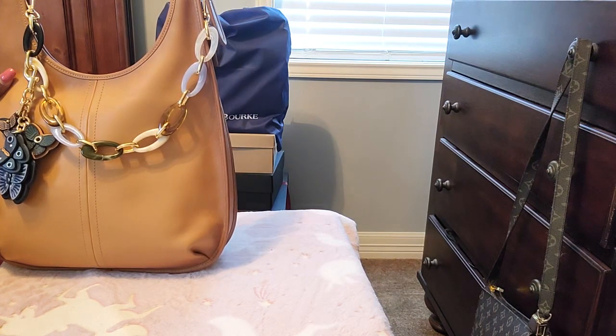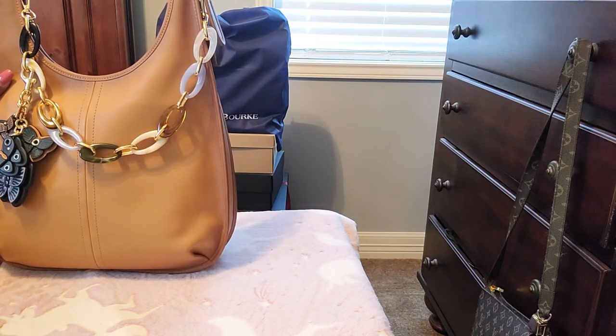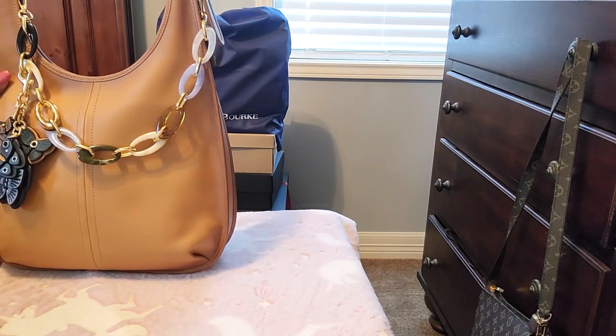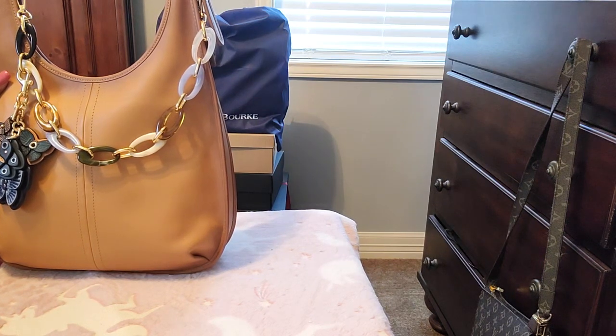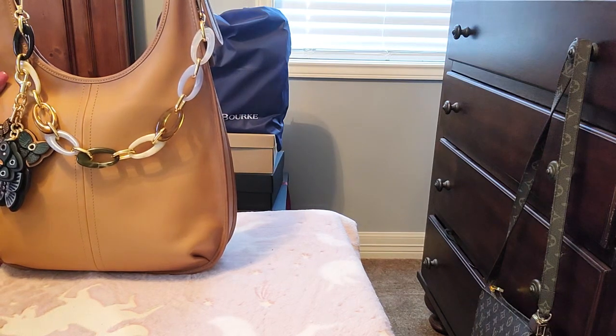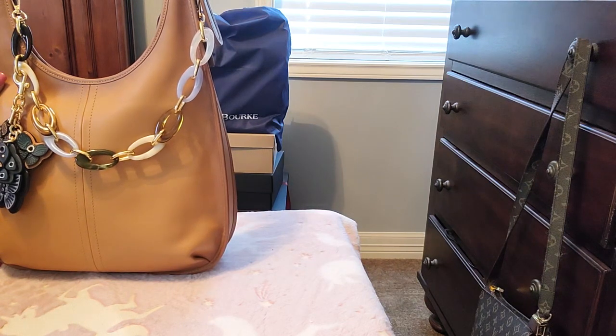I was very excited to get this; I couldn't believe I was able to find one in such awesome condition. I first saw this bag from my purse sister here on YouTube, Alara — I hope I'm saying your name right — and I just knew I had to have it. This bag came out maybe a year or two ago; you can tell it's a throwback 90s bag from Coach. Absolutely love it.